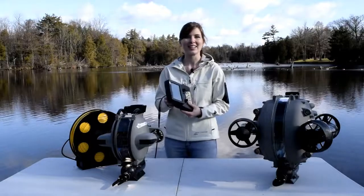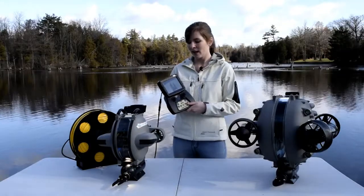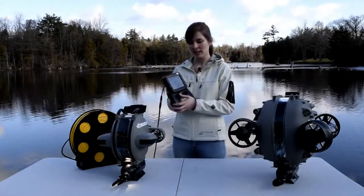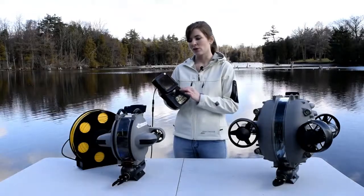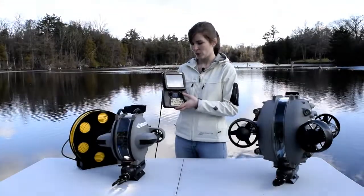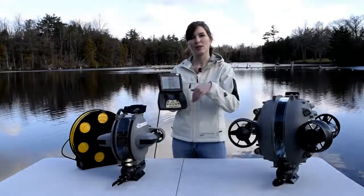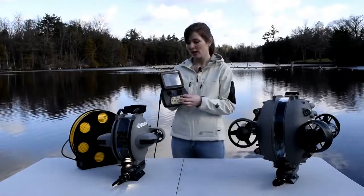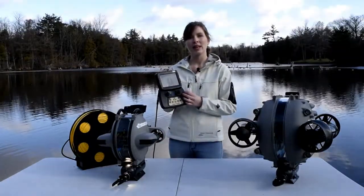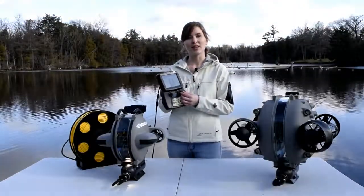Lastly, the most important things on this controller are how you drive around — and that's these two joysticks here, this is how all the magic happens. The left joystick controls your thrusters, taking you forwards, backwards, left and right. The right joystick controls your up and down by adjusting the pitch — that's our patented system. If you pull back, your ROV is going to point upwards, and if you push forward, your ROV is going to point downwards, and then in combination with your left joystick, you move up and down. Something special with the DT-X2 is the left and right on the right joystick — that's going to move you laterally. We have vector thrusters on the DT-X2, so all you have to do is push left and right and you'll move side to side.